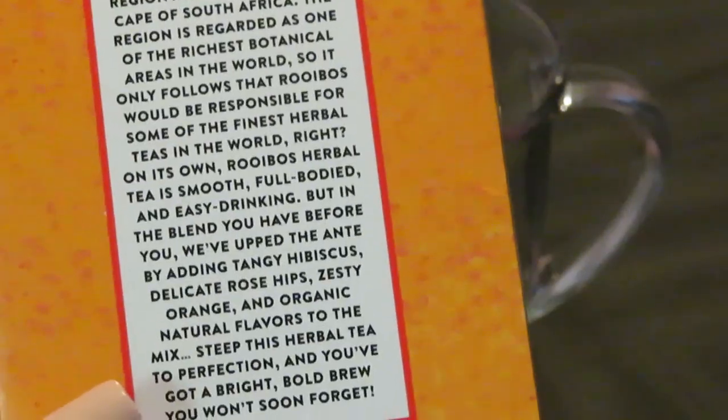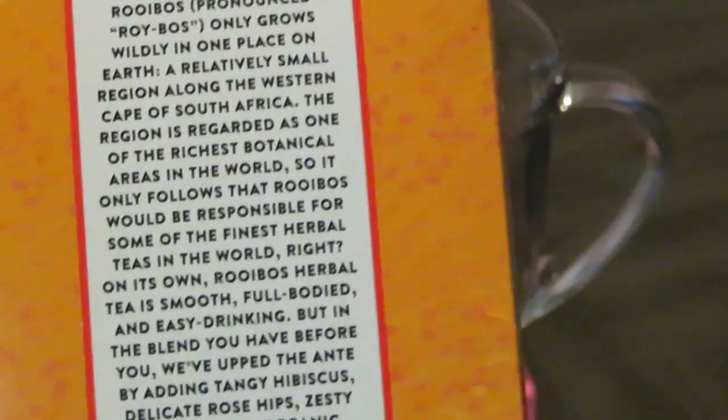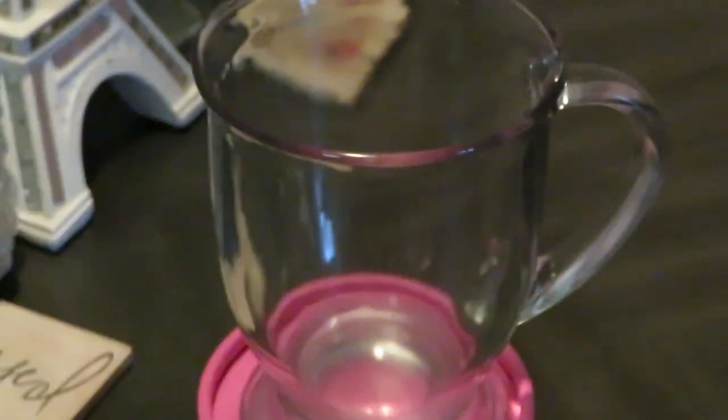I'm not gonna read all that but I just wanted to give y'all a look — y'all can pause and read all that good information. Just want to tell y'all: only one place on earth! All right, so anyway, let's get into making our tea.